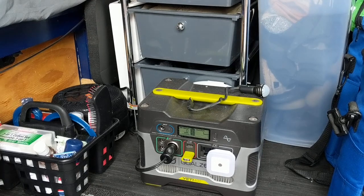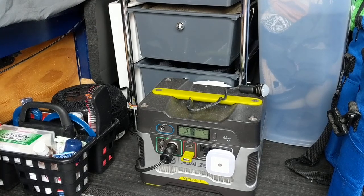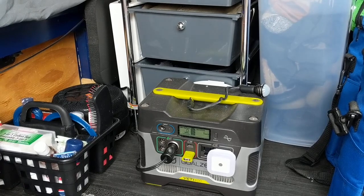Hey guys, Big Anthony here. It is Wednesday, March 24th, 2021. It's 11:34 a.m.